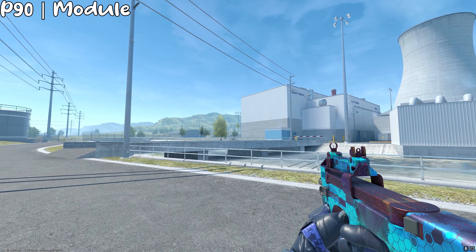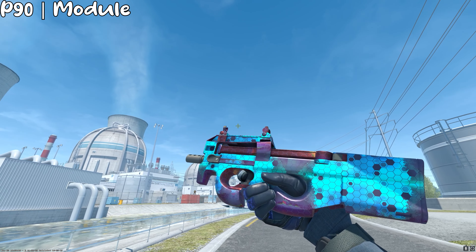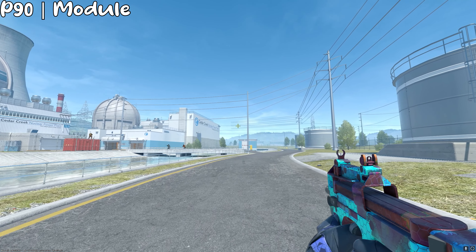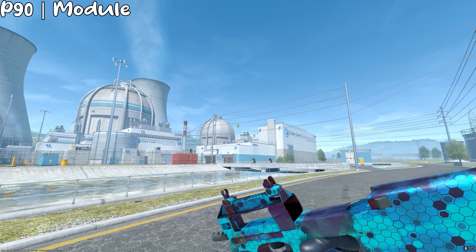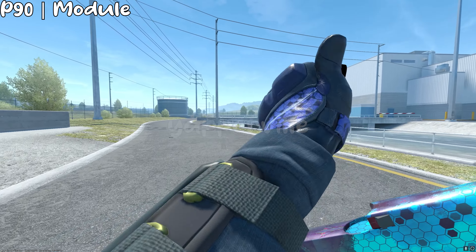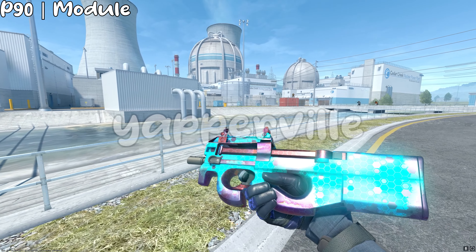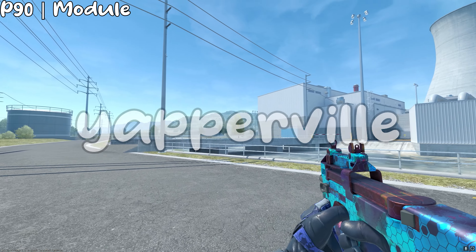For the P90, we have the Module, and yes, the blues don't really match — it's more like a cyan. But in my opinion it's a really, really clean skin, probably from the light blue, which is a really nice color. The hexagons on the gun make it really nice for a really low price — actually less than a dollar.